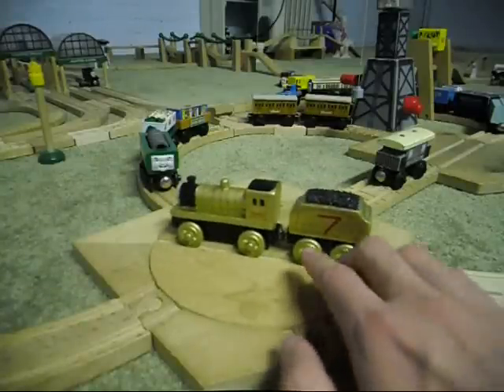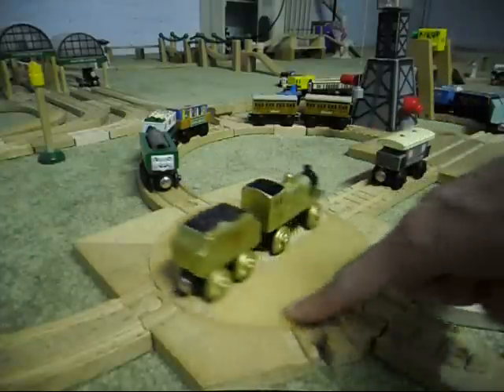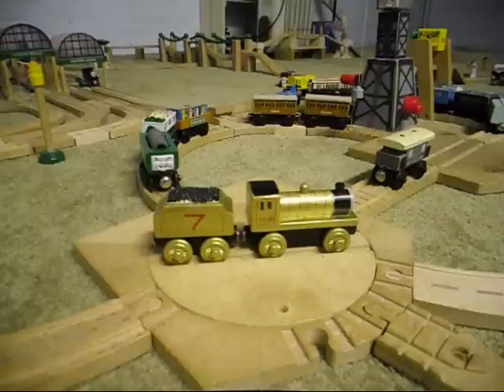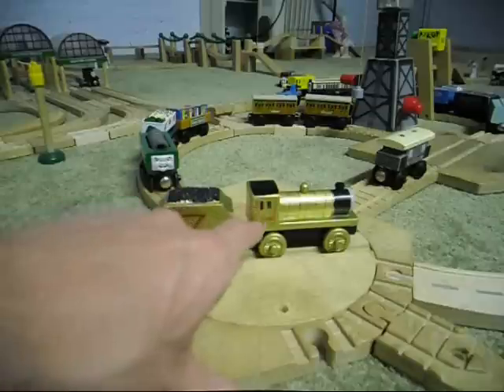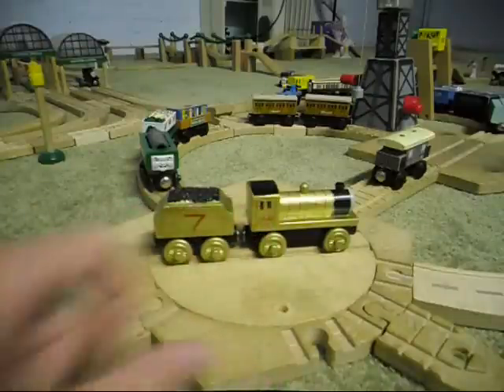Anyway, after doing that, I also put some lining onto the tender, like over here and over on this side too. It may look a bit sloppy because I can't always be so steady, and there's a little bit of sloppiness over on this side too.